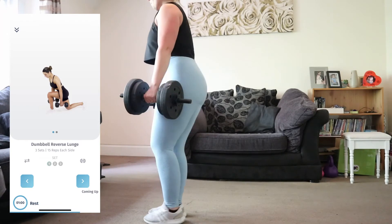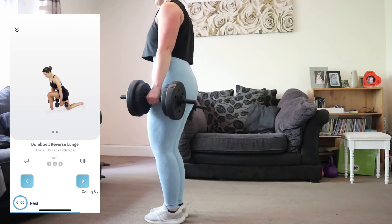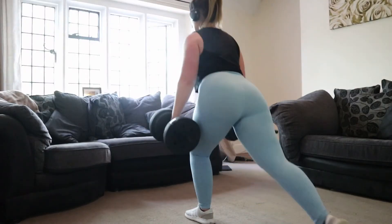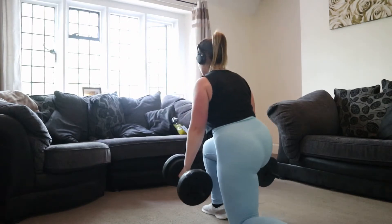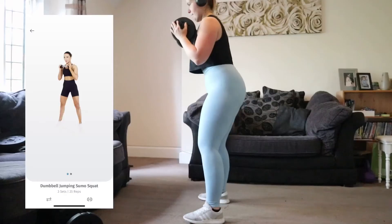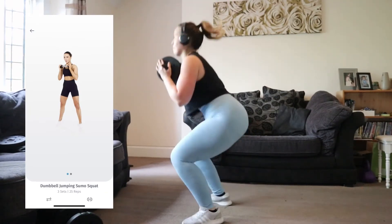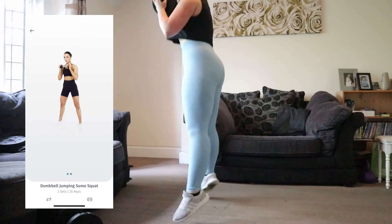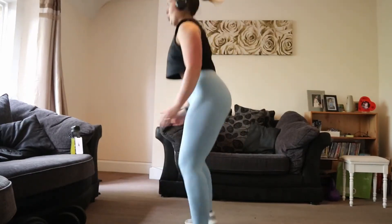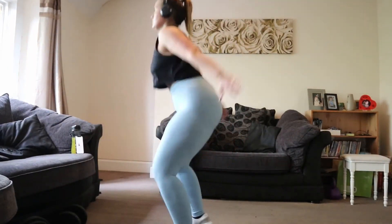Unlike the Shreddy app, Tone and Sculpt doesn't tell you how long each workout takes, but personally it takes me anywhere between 45 minutes and one hour. I finished the workout with weighted jumping squats — these were absolute killers and I ended up putting the weight down. This workout guide is definitely more challenging than the Shreddy app.